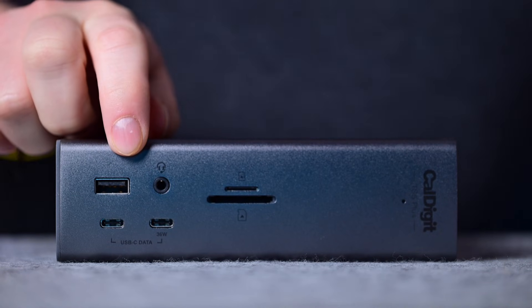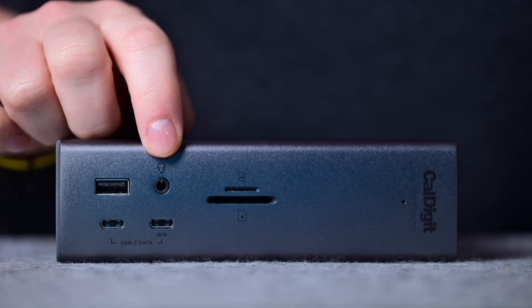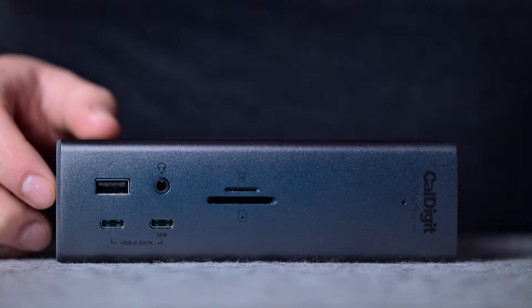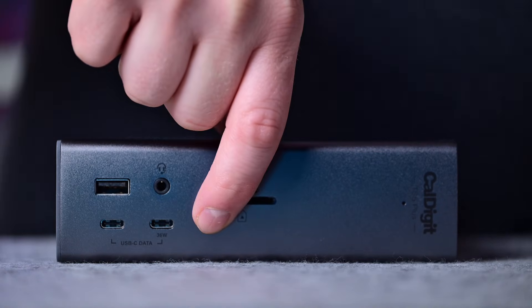So what ports does this have? On the front, you'll see a USB-A port with 7.5 watts of charging power, plus a 3.5mm audio combo jack, SD UHS-II and micro SD UHS-II card readers, and a pair of USB Type-C ports. The left USB-C port does 7.5 watts of power, while the right is a fast 36 watts. All ports on the front support 10 gigabits per second of data — CalDigit is the only one so far with dual 10-gigabit USB controllers, which is how they achieve that speed on both the front and back of the dock.